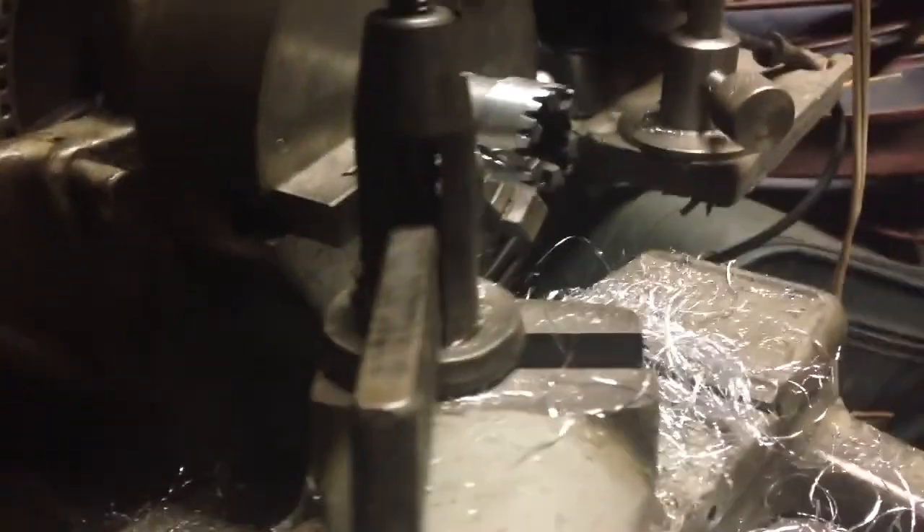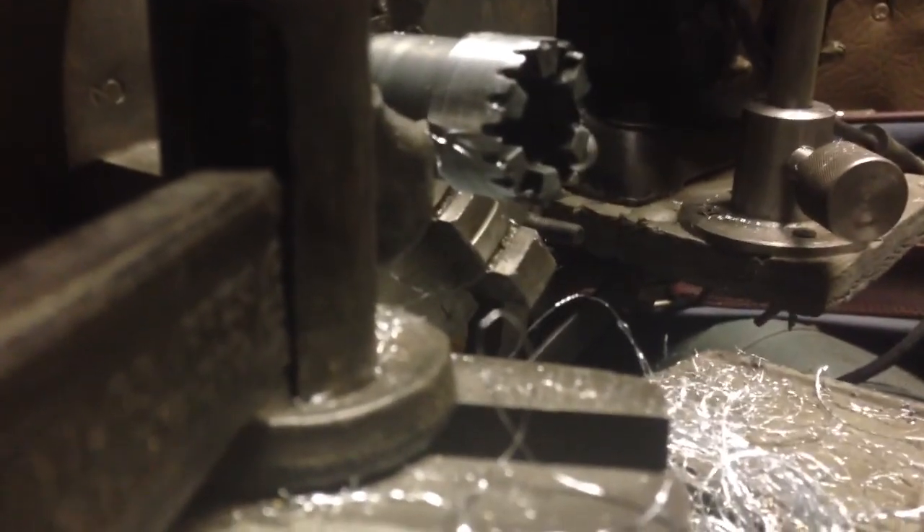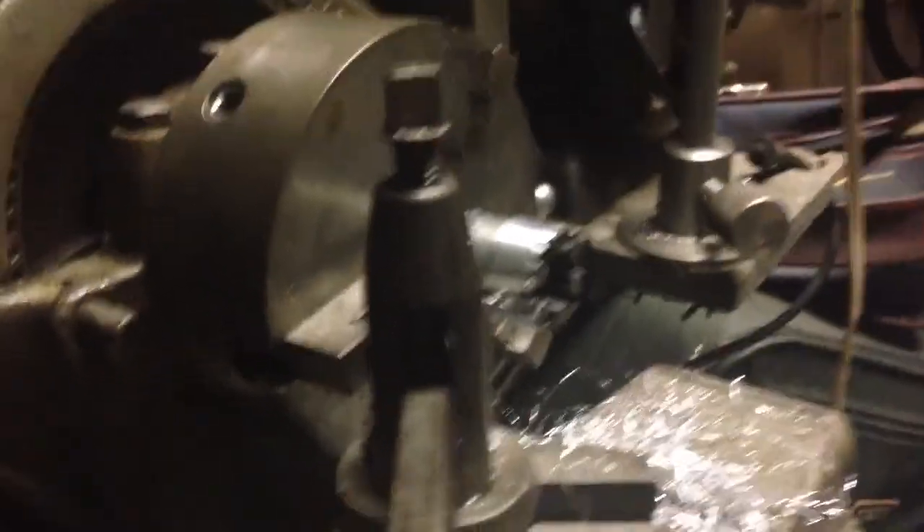I just wanted to show that when you're machining these AMAC parts you get these really stringy chips, and I habitually go back and pull them off the work so I can see what I'm doing. It seems to be machining okay — it's just very stringy material. We'll come back in a moment when the rest of this is machined off.